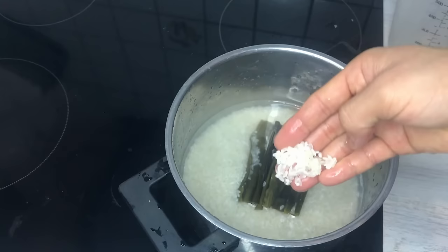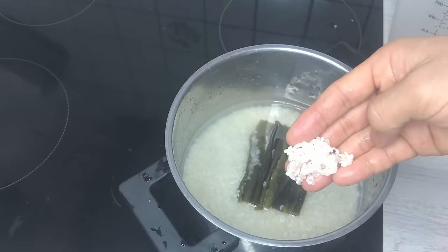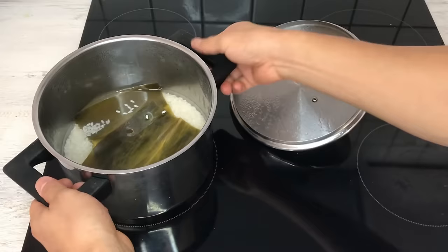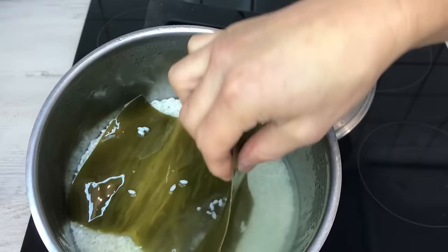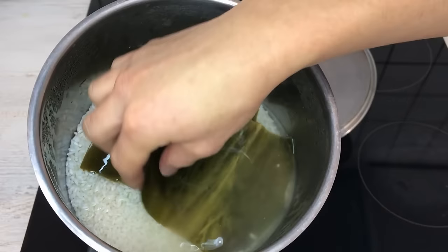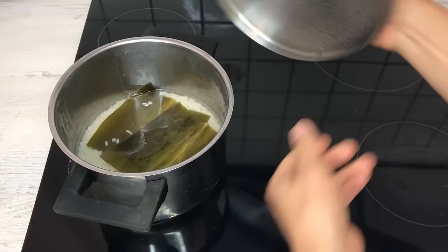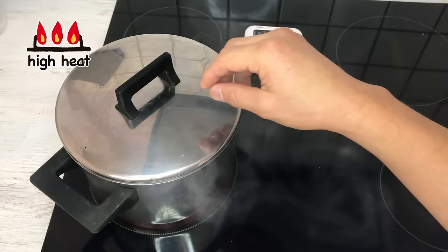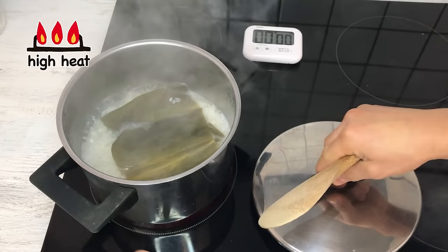We're going to let this sit and let the rice soak up the water for at least half an hour to an hour, until the rice goes all white instead of this halfway see-through look. This has been soaked in water for about an hour. You can see that the kombu kelp has soaked up the water and has grown — it's very surprising. I'm going to cook this like regular rice — I'm going to turn the heat to high and wait till it boils.